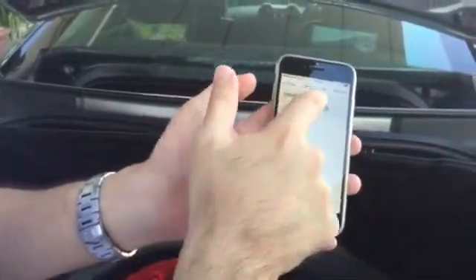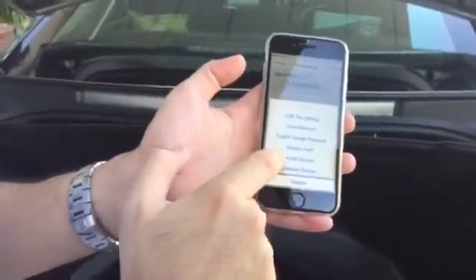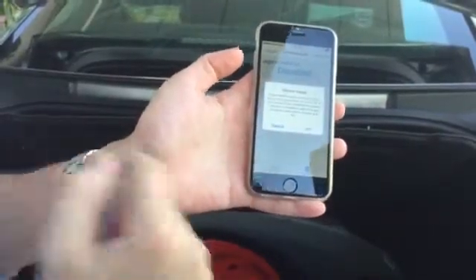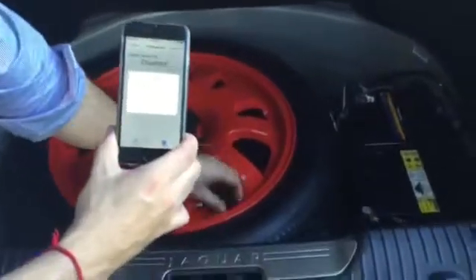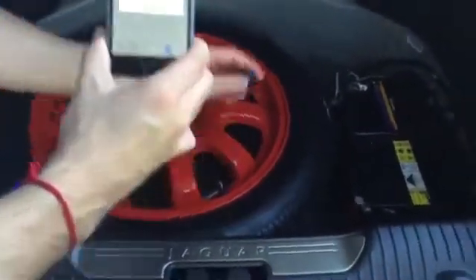To enable the sensor, tap on FOBO extra sensors — it says 'install sensor'. Tap on it. In this scenario, I am installing back the same FOBO extra sensor that I had on this spare tire. This can be the same sensor or a new sensor. I screw it back on to the spare tire and tap OK on my phone.